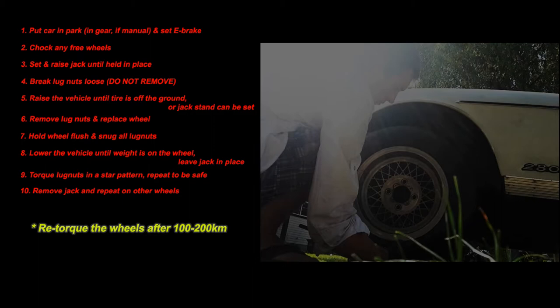Lastly, remove the jack and repeat on the other wheels. Once that's done on all of them, something you should be doing is, after driving the car around some — maybe 100 to 200 kilometers, I've heard 400 from some places — all that matters is that the car is getting out and moving around. Retorquing it will tighten it down to what you need, or you'll find it didn't need it, but either way you know that it's good.